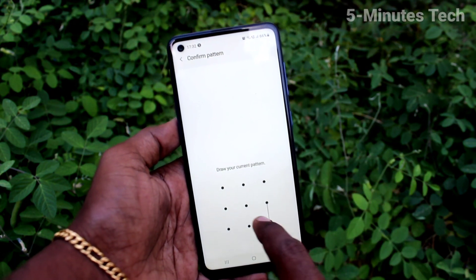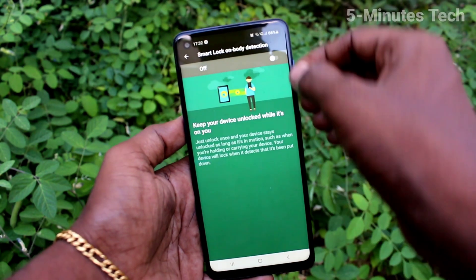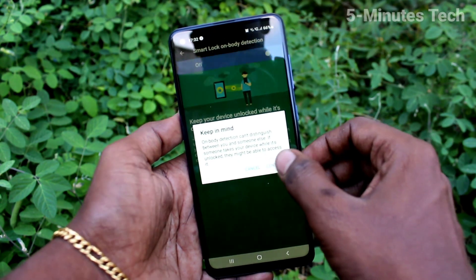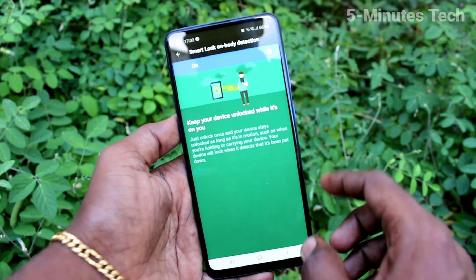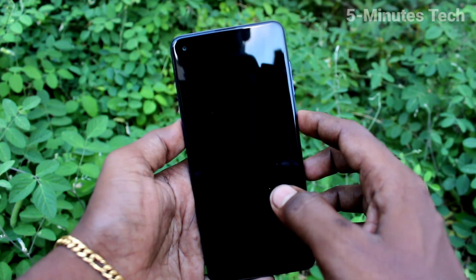Here, you have to authenticate with your pattern first, then click on on-body detection and turn on this button. So when you have your phone in your hand or in your pocket, it will always be in the unlocked position.